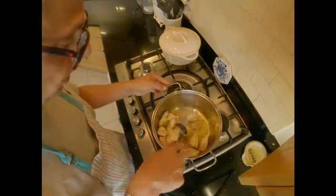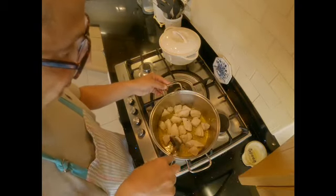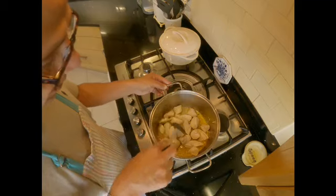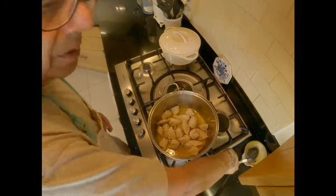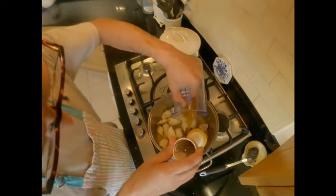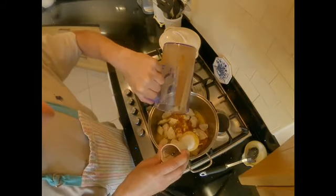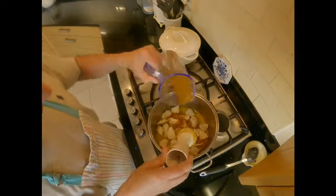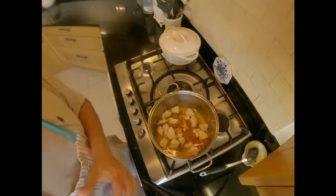The chicken is coming along well — it's quite nicely sealed. As you can see the color has changed from pink to almost creamy white. Now I'm going to put in the paste we just made. It has a bit of water in it so I don't need to add more water at this stage. From now on it's important to keep the heat on medium and keep stirring the chicken because we don't want the spices to burn.